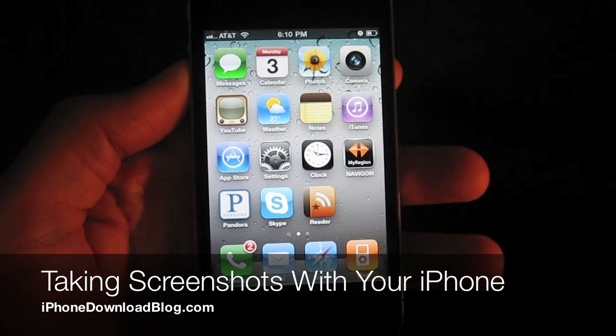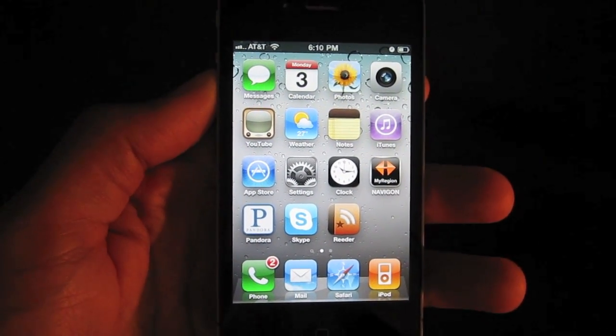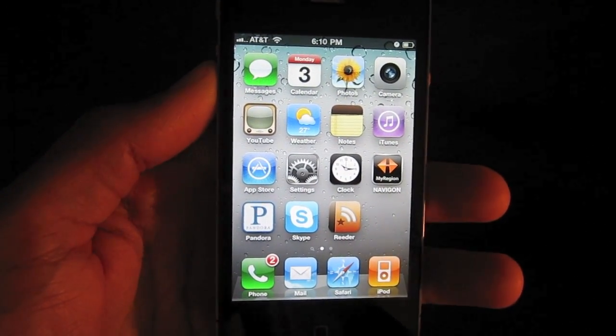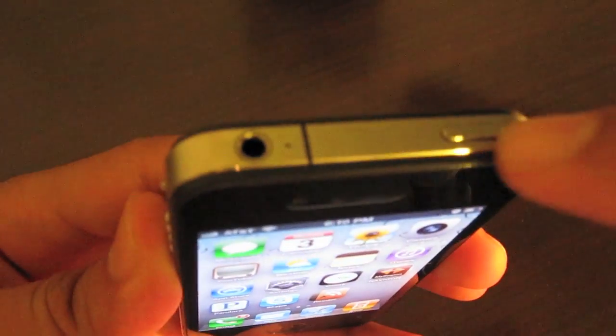Hi, this is Jeff with iPhone Download Blog. Now let's talk about taking screenshots with your iPhone. It's a pretty simple affair. All you need to do is press and hold your sleep button, which is located here,